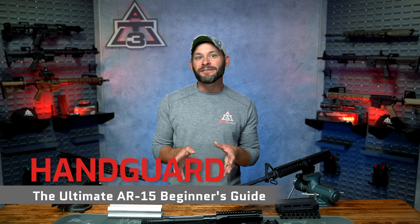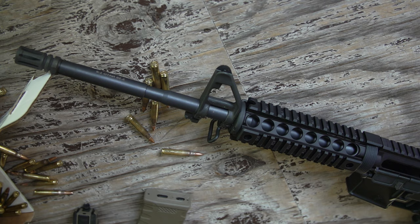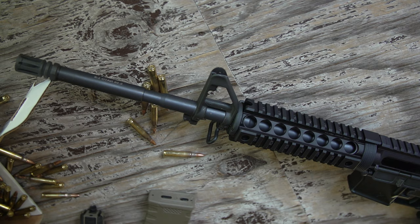Randy from AT3Tactical.com here today with episode number five of our AR-15 beginner's guide — handguards — where saving your fingers and mounting your stuff is what they're all about. Still, with only two handguard types to choose from — drop-in or free float — why would picking out a handguard for your AR be such a tough decision to make?